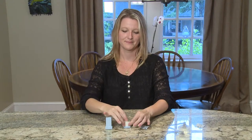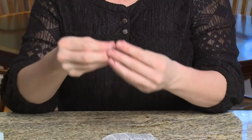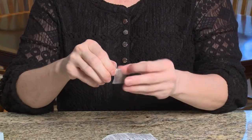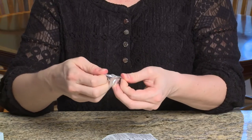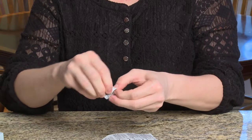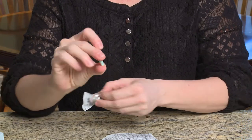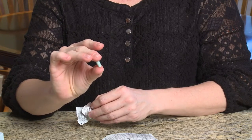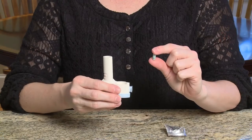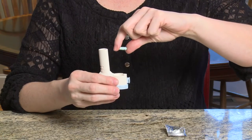Put your neohaler on a flat table or counter while you open your medicine capsule blister pack. Open your medicine blister pack by peeling the foil from one capsule only. Take out one capsule from the blister pack. Do not open the other capsules because they react to light and water. Never swallow these capsules — they should only be used with your neohaler. Once the mouthpiece has been opened, drop the capsule into the chamber.